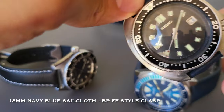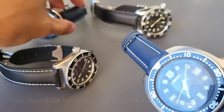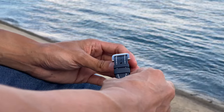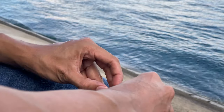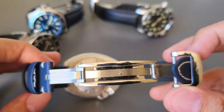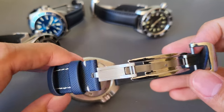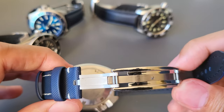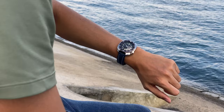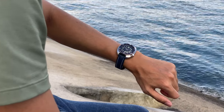Finally, we have the BPFF Style Deployant Clasp, also inspired by the Blancpain 50 Fathoms watch. This is the one that surprised me the most — my first time seeing and feeling a clasp like this. The mechanism feels strong and tight, not loose or flimsy. Overall, this is my second favorite one.